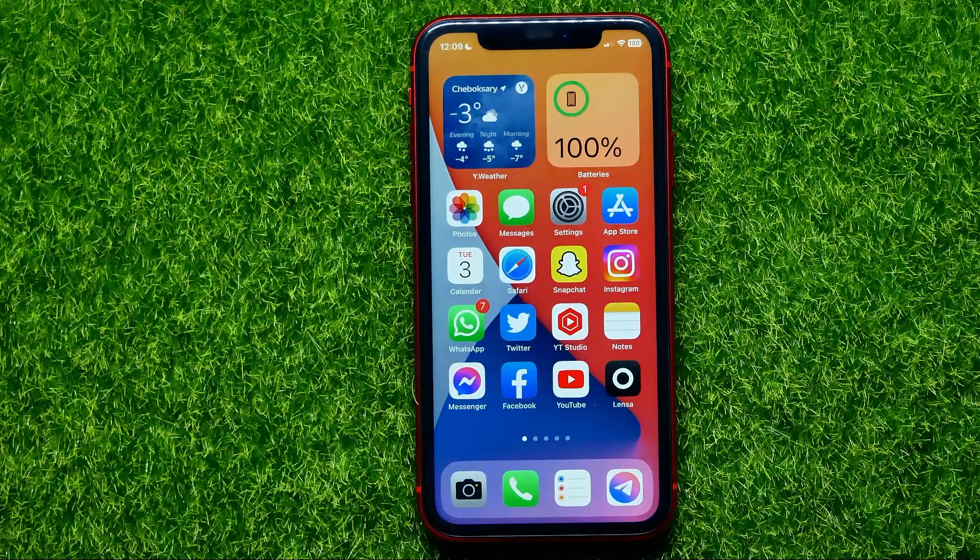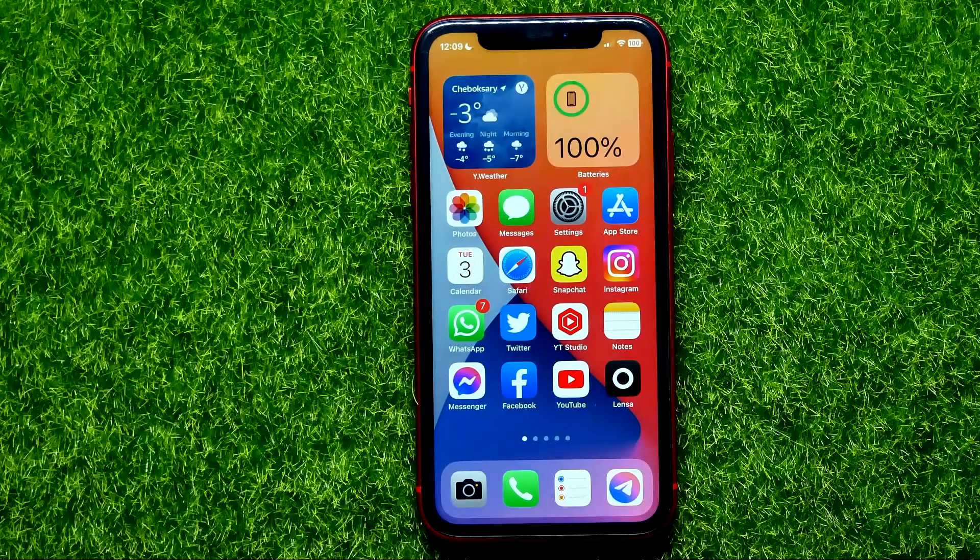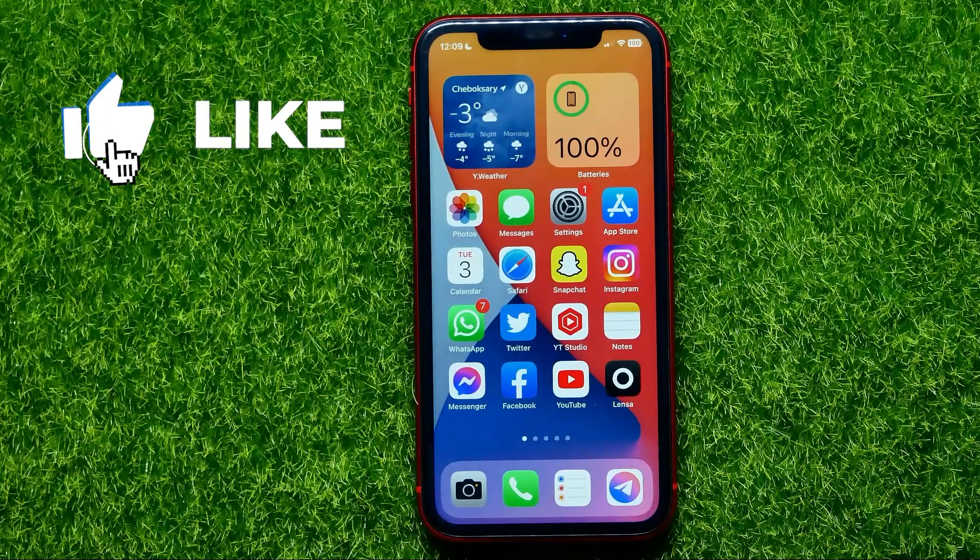Hello guys, welcome back. In this video I'm going to show you how you can easily fix the double-click side button not working on your iPhone. Be sure to watch the video to the very end so you don't make any mistakes, and of course don't forget to like this video and subscribe to my channel.